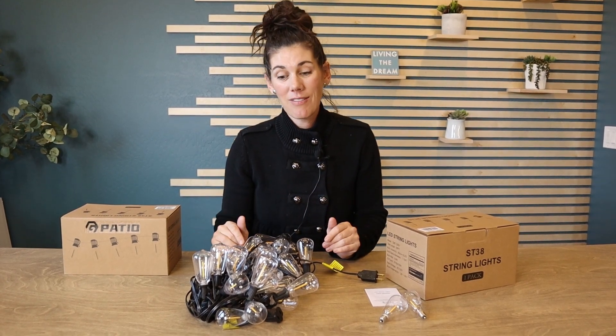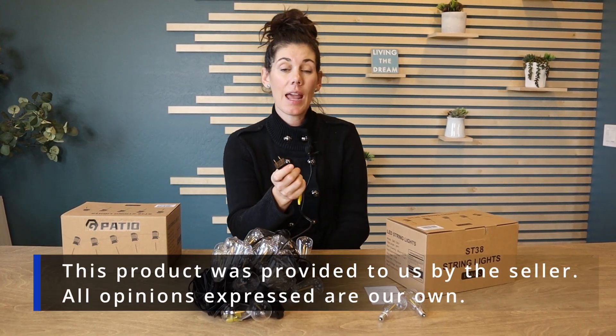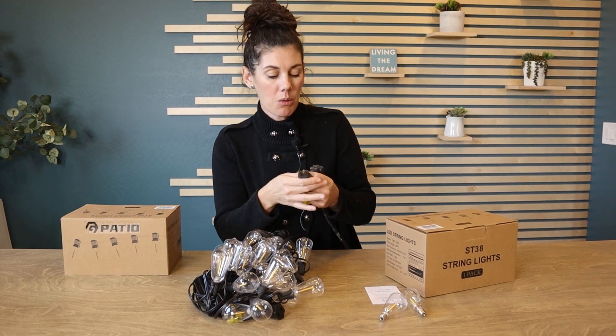These are fully dimmable from five percent to a hundred percent, although it just comes with an outlet, so if you just plug it in you're not going to be able to dim it. But you can connect it to a dimmer switch or to a dimmer box and use a remote to dim.